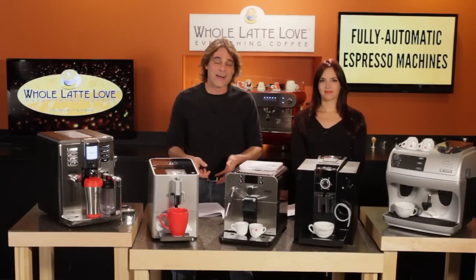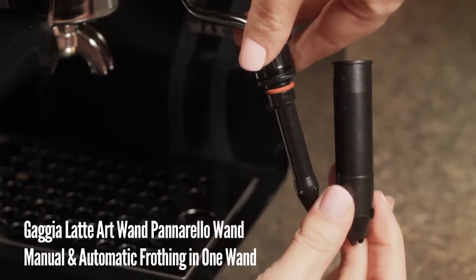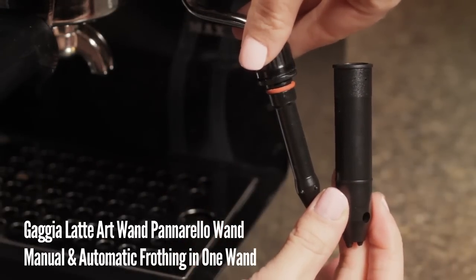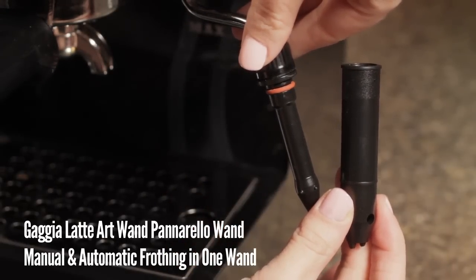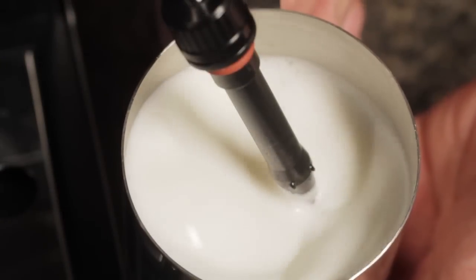For instance, nearly all Gaggia machines can use an accessory called the Latte Art Panarello Wand. These can auto froth, but remove the outer sleeve and it turns into a manual wand, allowing you to texture milk capable of use in pouring latte art.